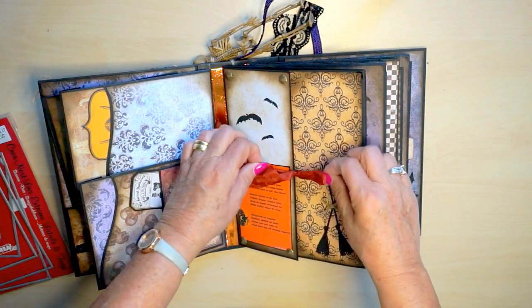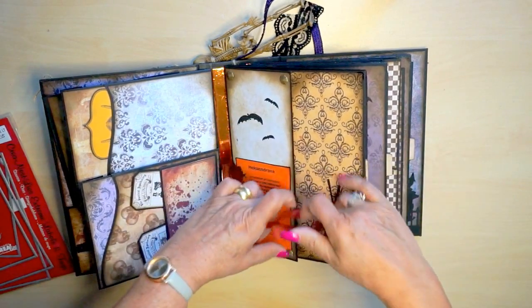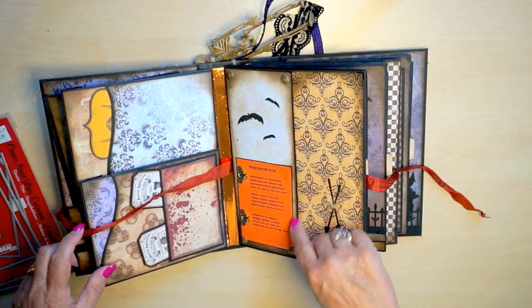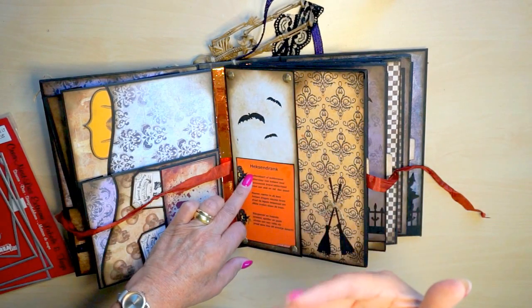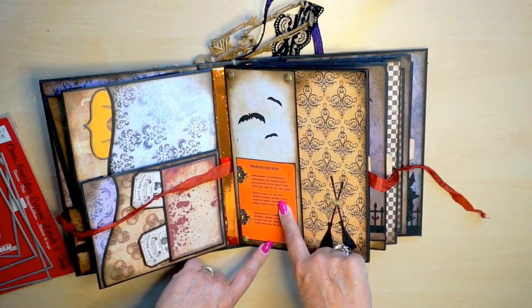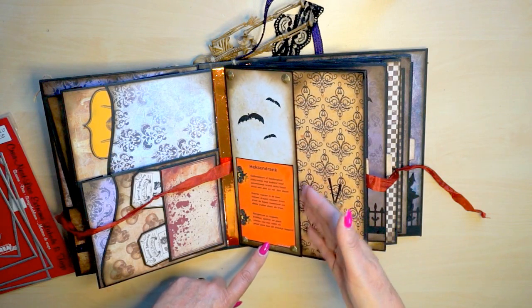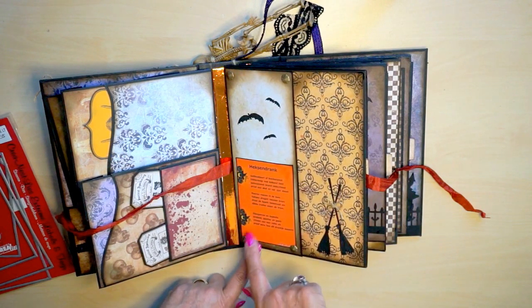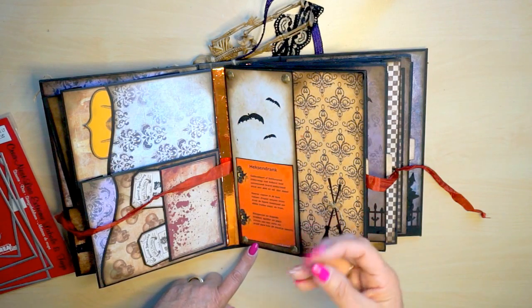A little ribbon. Let me show you - this is a poem. Which hexendrank, which licorice - it's a Dutch poem I found on Google. I have no idea who wrote it, but I just like the poem, so I used it on top. On top of it are four plastic embellishments.